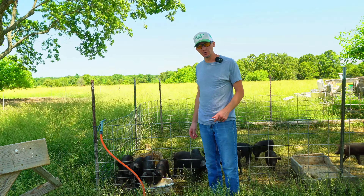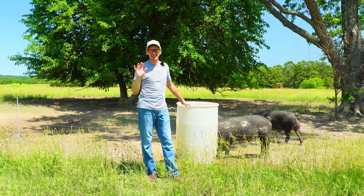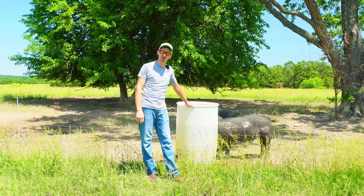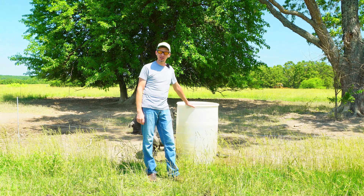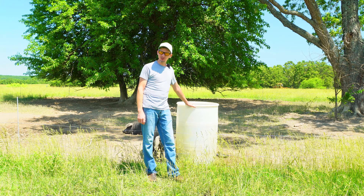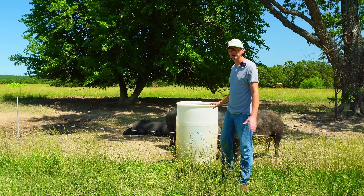We separated them out just a few days ago. Hi everyone, this is Andrew at Plain View Farm. Allergy season is in full swing here in the southern Missouri Ozarks, so I brought the old yellow glasses back out to protect my eyes from all of the grass pollen.